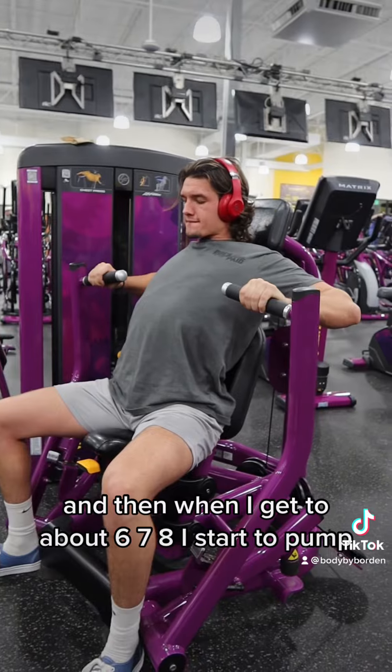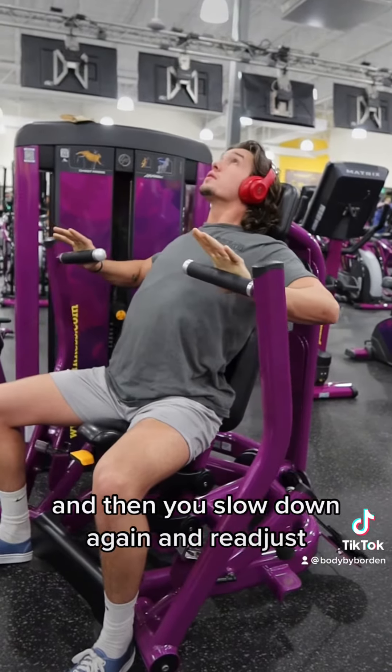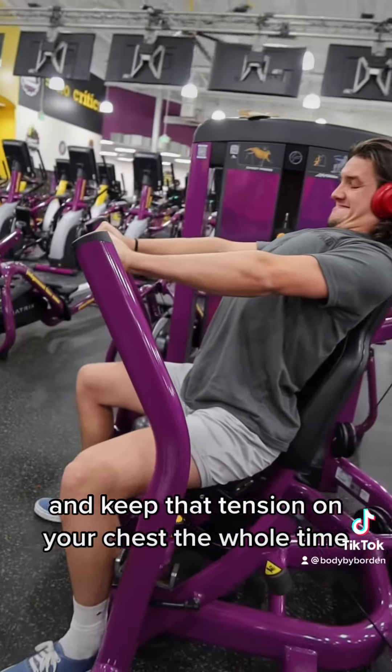And then when I get to about six, seven, eight, I start to pump, and then you slow down again and readjust and keep that tension on your chest the whole time.